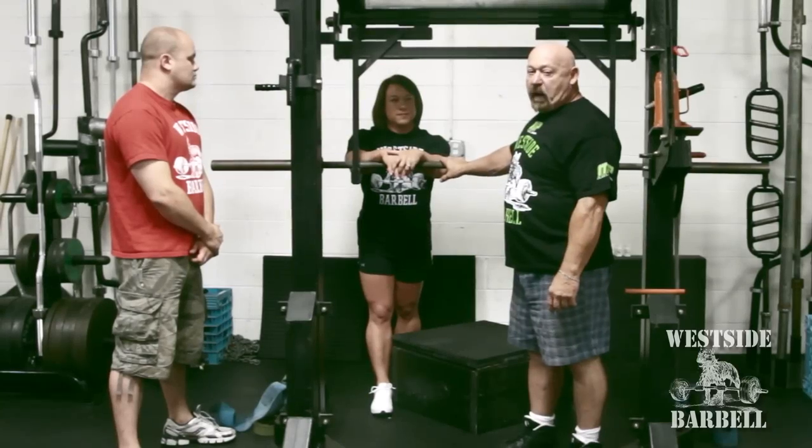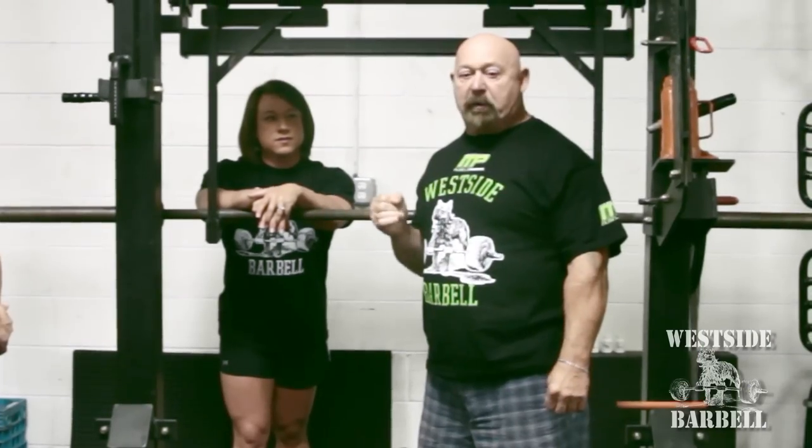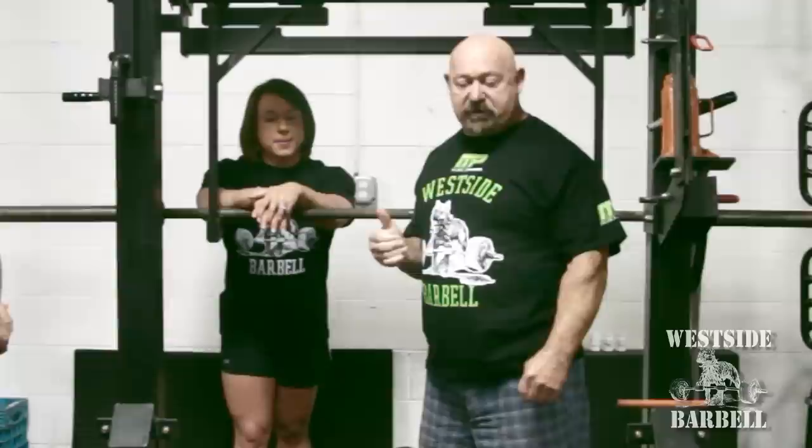We're going to demonstrate box squatting and why they're so important. A lot of people have no idea what box squats are. They think they're dangerous. They're absolutely not dangerous — they're the most effective way to squat.